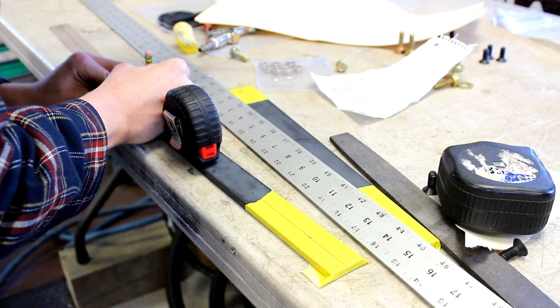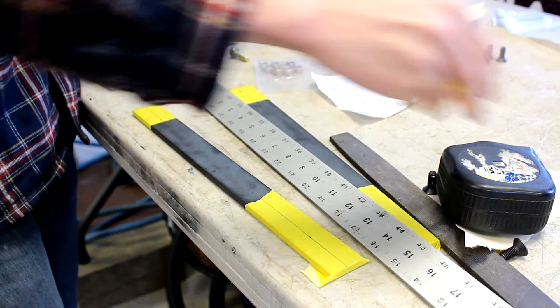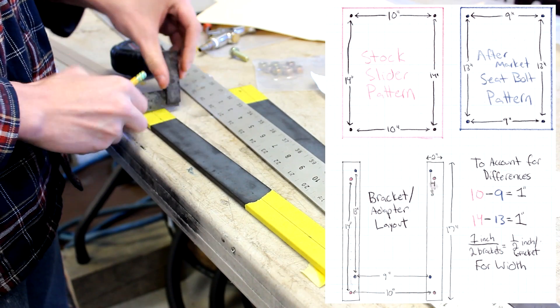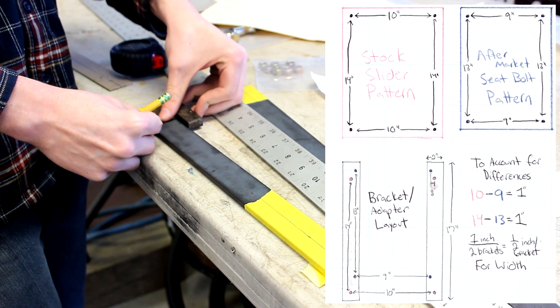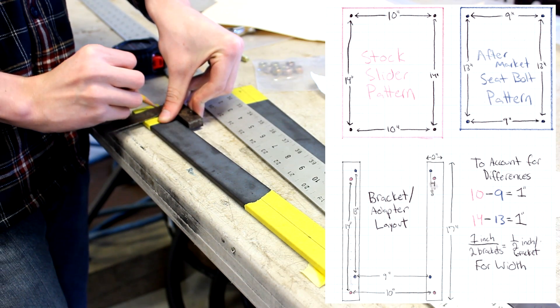Next, mark your steel for drilling. Here you are essentially making up for the distance in length and width of the aftermarket seat's bolt pattern so it fits on the stock sliders when the aftermarket seats are bolted into this adapter. Here's an example I made up to hopefully make this as clear and easy to understand as possible.